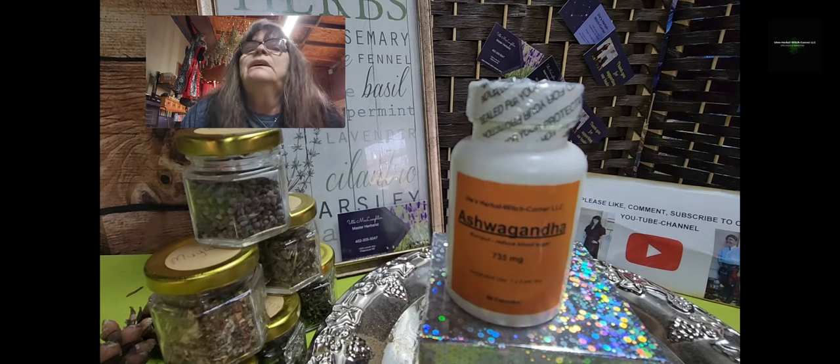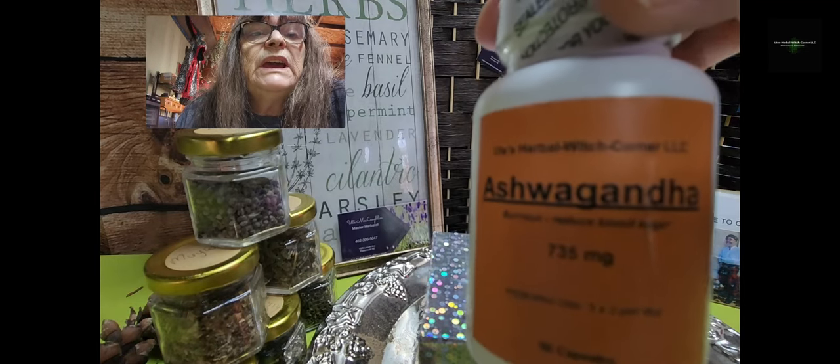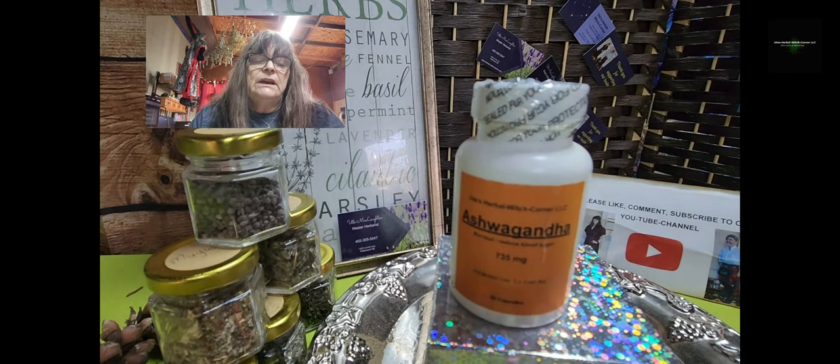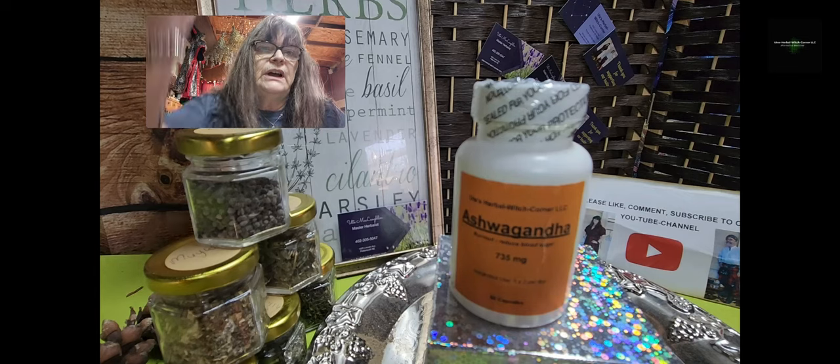Hello and good afternoon. This is Ute from Ute's Obelwich Corner. Today I want to talk about one of my favorite herbs — if there's anything like a favorite herb — it's called ashwagandha. I give it the main reason: burnout. There are so many benefits from ashwagandha. I want to mention the seven health benefits of ashwagandha.